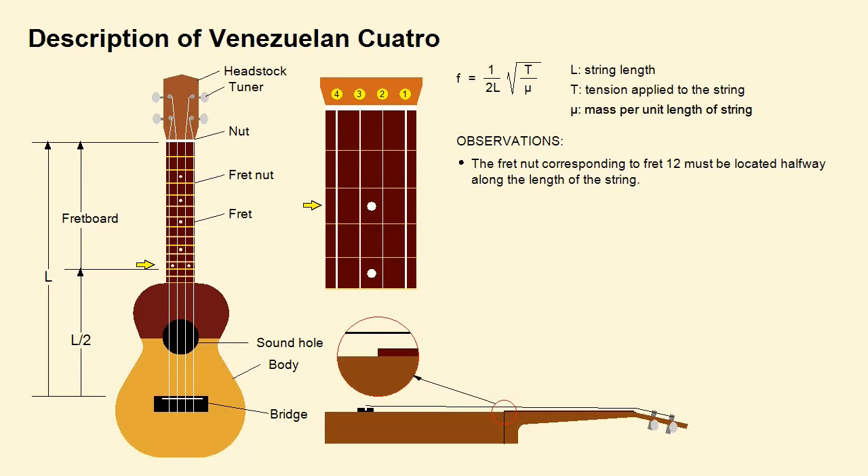The region corresponding to the first 5 frets has been enlarged so that it can be seen that, according to the expression for frequency, for the standard tuning A3, D4, F sharp 4 and B3, the 4th and 1st strings are the thickest, the 2nd string is the thinnest, and the 3rd has an intermediate thickness.